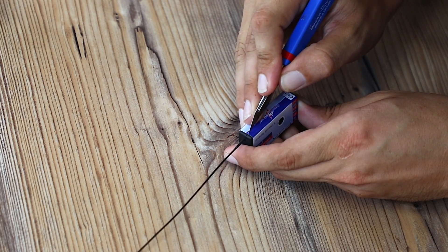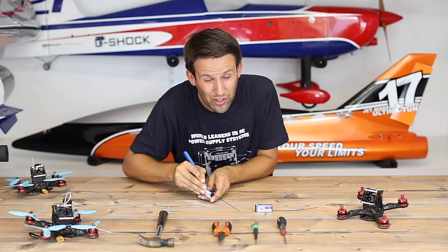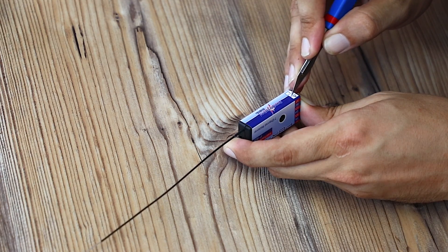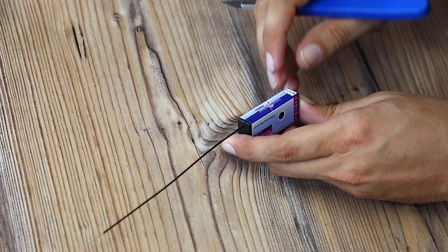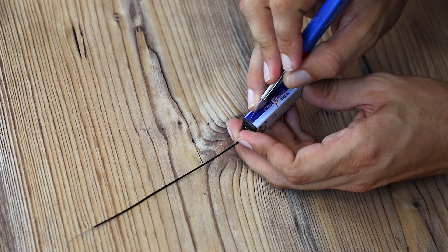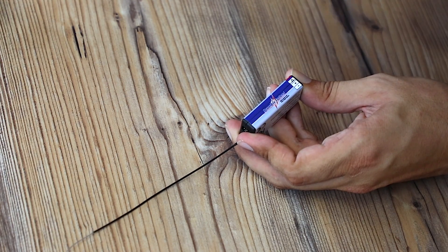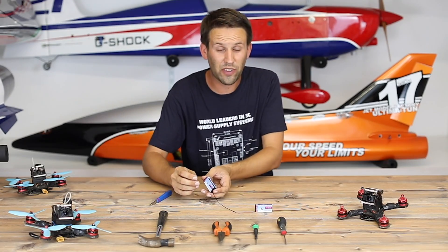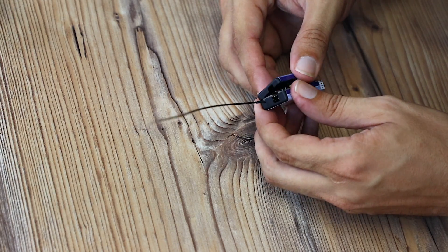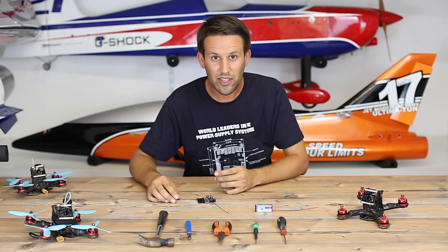Cutting into it — feels wrong. It always feels wrong no matter what receiver it is. There we go, that's one side. Do the same on the other. Careful not to cut your fingers off — if you do, don't blame me. There we go. That was easier than expected.